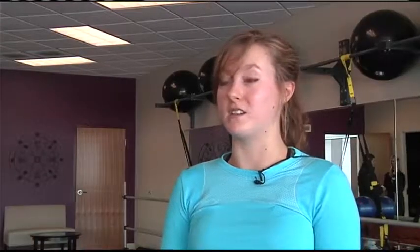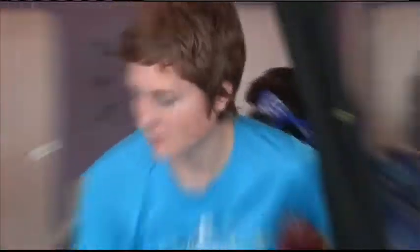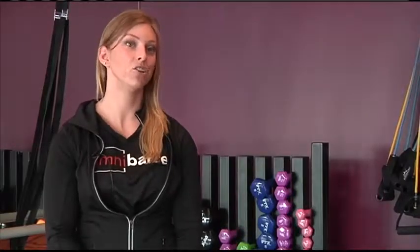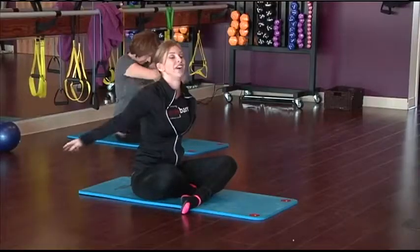You get to meet new people. You get to work out alongside other people and really have them push you in a way you can't when you're by yourself. Class is fun, so if you enjoy working out, you're going to look forward to taking the classes. You're not going to dread coming to them.